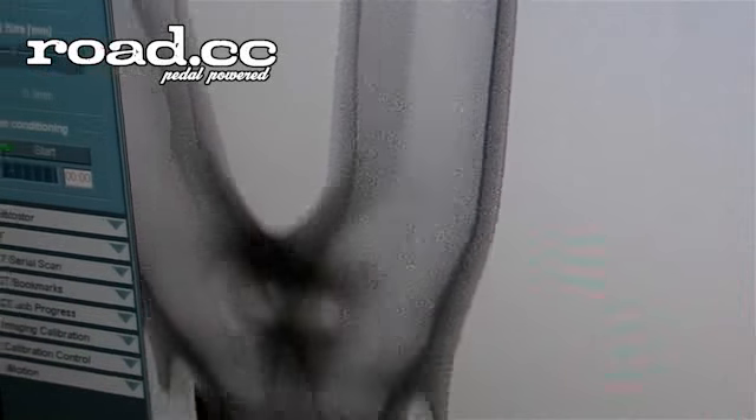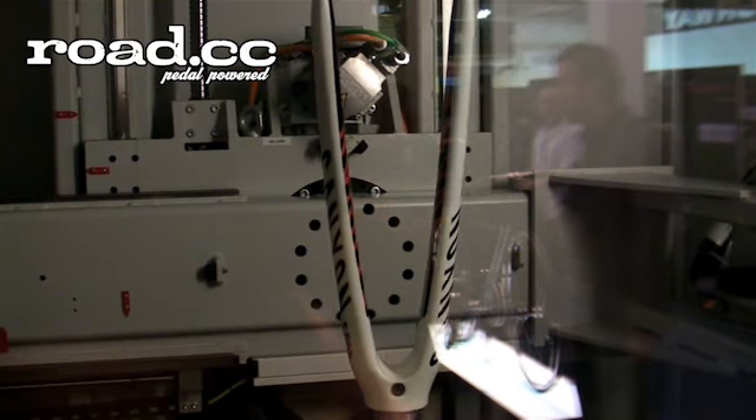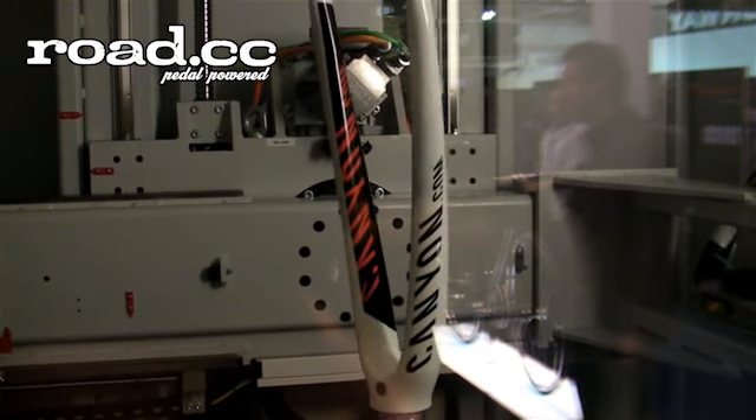And what we further check is that everything is symmetrical, especially in this area where the brakes are mounted to the fork. This hole has to be exactly in the middle.